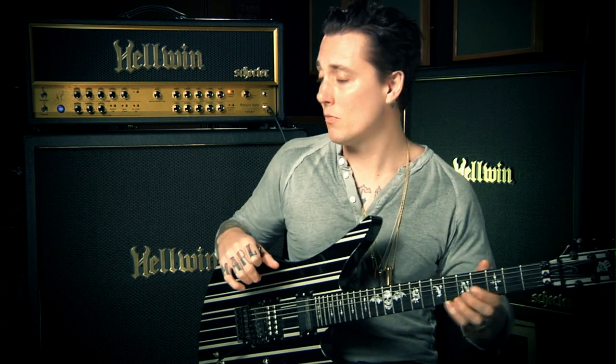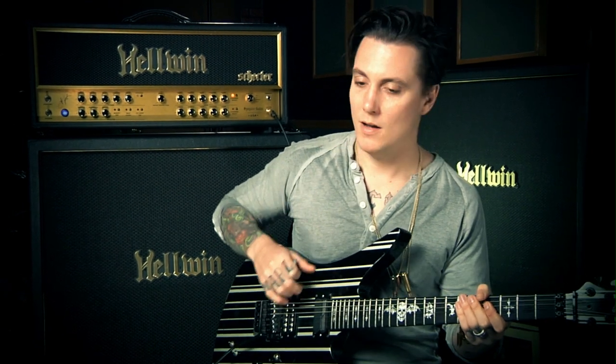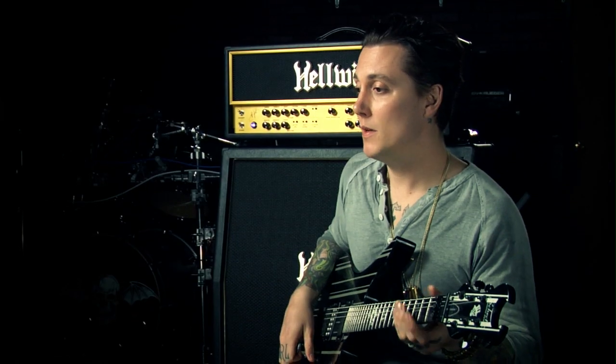The second channel we're going to do is Lead One. This is going to be more of a rock-based, kind of whinier, nice and saturated, and cool for rock stuff. It's got a lot of balls too and there's a slight variance in tone and EQ kind of setting. A lot of guys would probably like to use this for their rhythm channel. It gets great break up and it just sounds really, really cool, so just experiment with it and check it out.